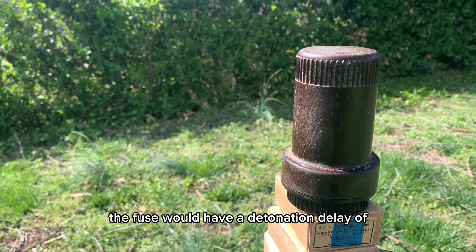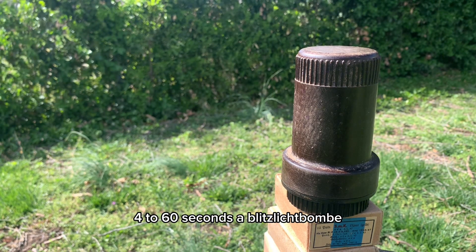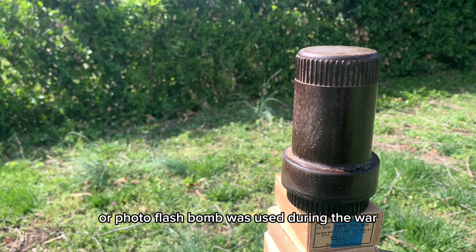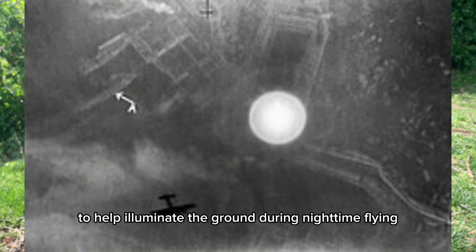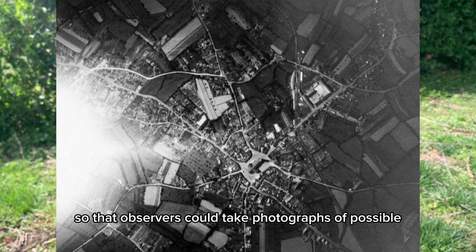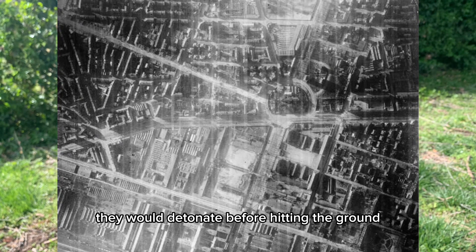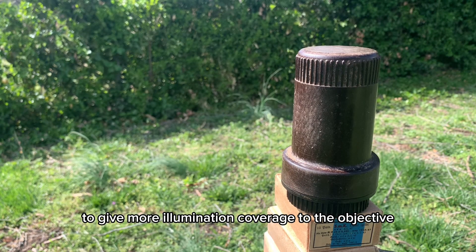The fuse would have a detonation delay of 4 to 60 seconds. A Blitzlicht bomb, or photo flash bomb, was used during the war to help illuminate the ground during nighttime flying, so that observers could take photographs of possible bomb targets. They would detonate before hitting the ground to give more illumination coverage to the objective.